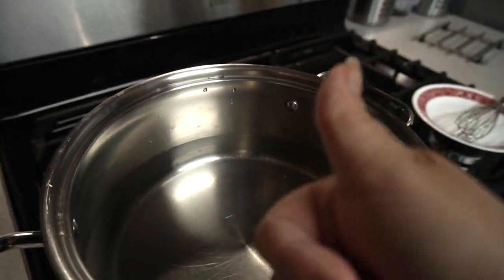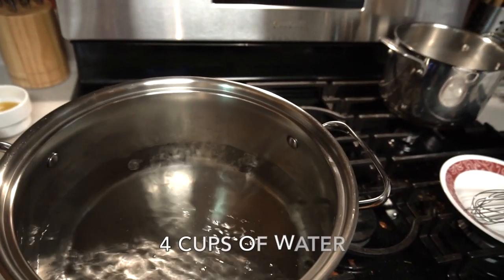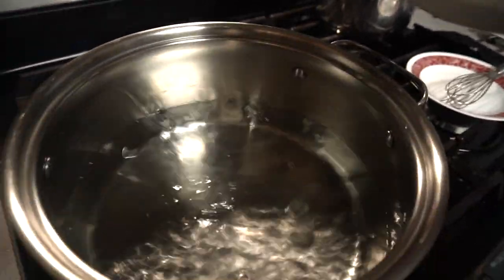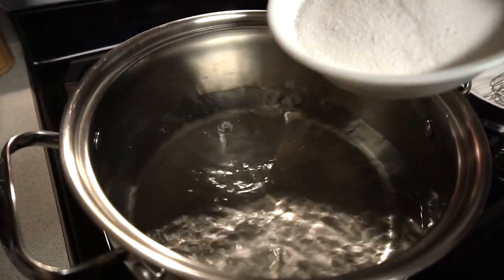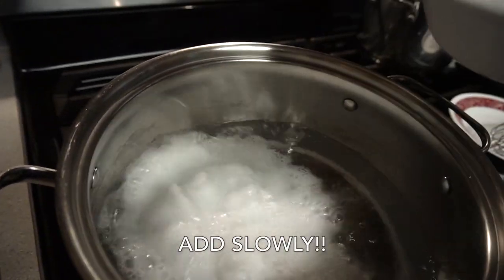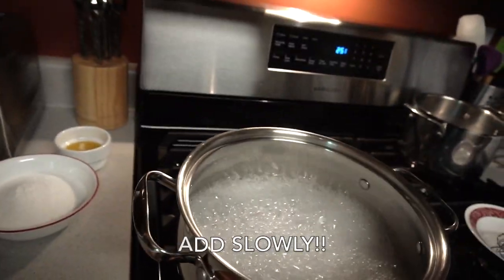Now we're gonna add our washing soda and it's three-fourths of a cup. Remember, I am doubling the recipe. Add it a little bit at a time — I still have my heat on high — a little bit at a time because it does bubble up.